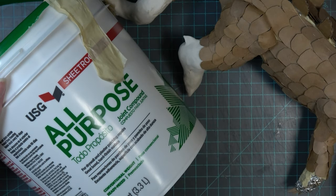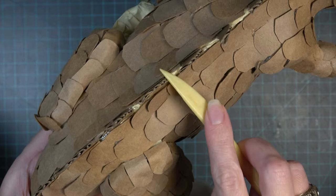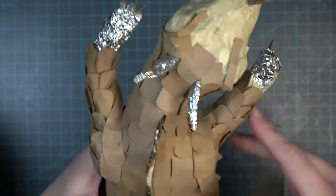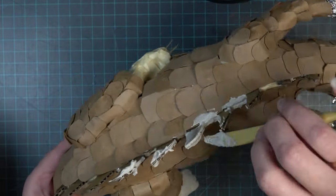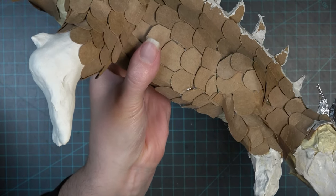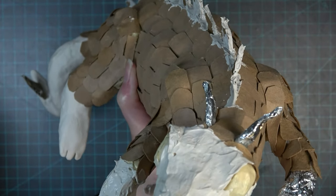Once all the scales are dry, I'm going back to fill in some of the gaps with joint compound — the same material I used on the furniture and the cardboard house. Using a little sculpting tool, I'm filling in the corrugation and any gaps I don't want seen on the dragon before the final mixture goes on top. I'm also smoothing out the head. I'm going to do this compound smoothing and sanding process on the head and front right arm but not the back arm and leg, so you can see the difference.